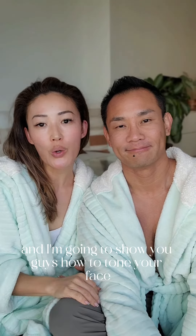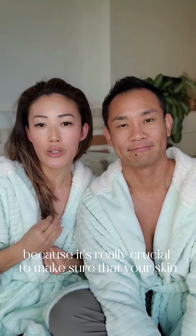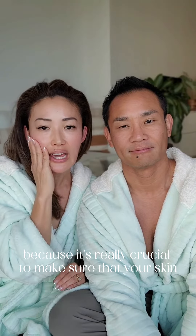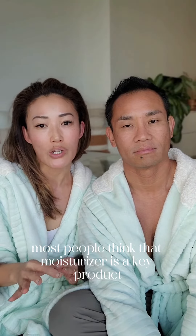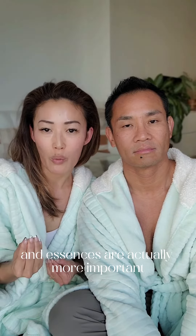Hey beauties, I'm here with my love and I'm going to show you guys how to tone your face. In my opinion, I think that's one of my favorite steps because it's really crucial to make sure that your skin is hydrated. Most people think that moisturizer is the key product to keep your skin moisturized, but I believe that toner and essences are actually more important.